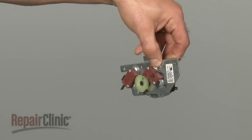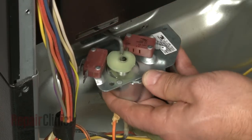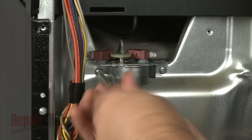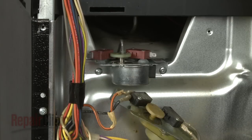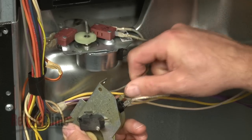Install the new door latch motor by placing it onto the connecting rod, then secure it with the mounting screws. Next, transfer the wires from the old component to the new one.